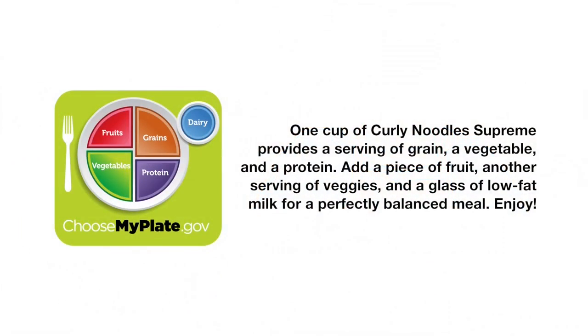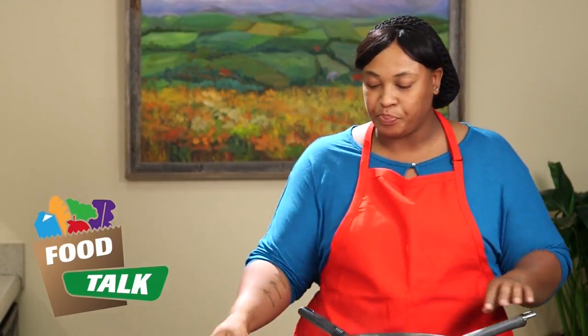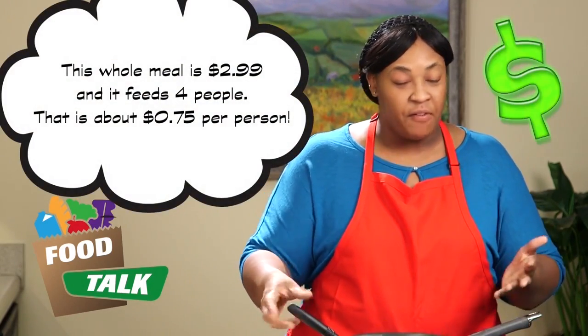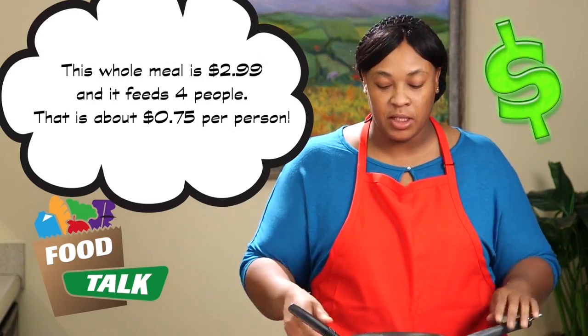You don't want to taste it while it's steaming hot, but I like my food extremely hot. So that was Curly Noodle Supreme — a very fast, quick, nutritious meal you can do within 10 to 15 minutes. I'll see you guys again, same time same place, different recipe. Have a good day!